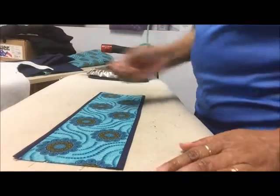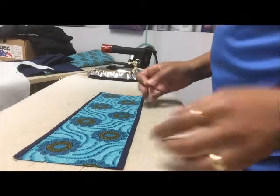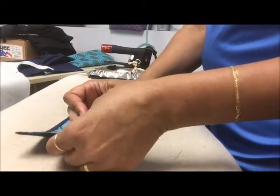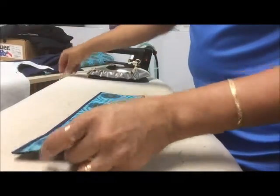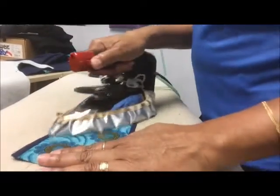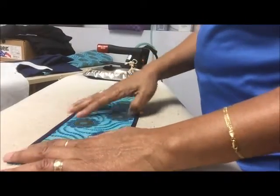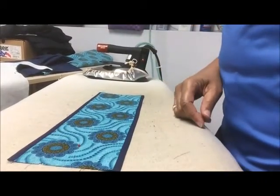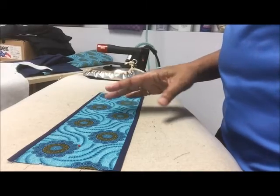Since this pattern piece is shaped pretty much the same all the way down, I put a pin to indicate the top of the piece, because there's a waistband that goes to the bottom of this and I don't want to get it confused. Next I'll show you how to stitch in the ditch to finish that piece off.